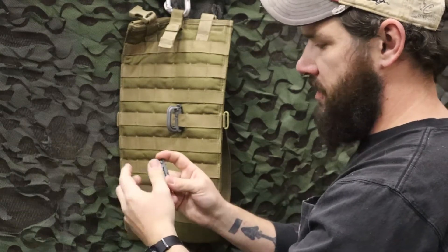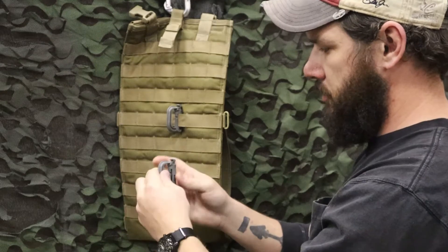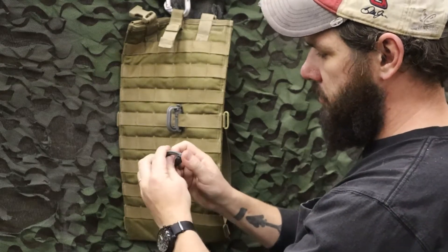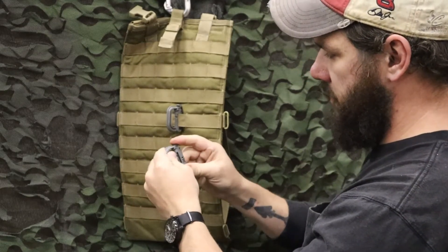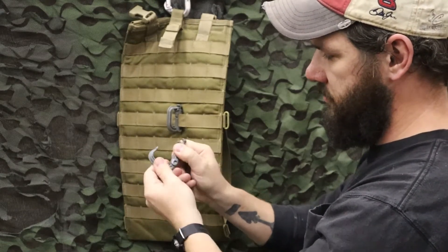A lot of guys use these to secure gear to their kit, their helmet, anything like that, so they are secure. It's got a little easy push button that just releases the clip. Sometimes when you push it, it'll pop right off, but it pulls off. It's got a good divot, so it's secure.